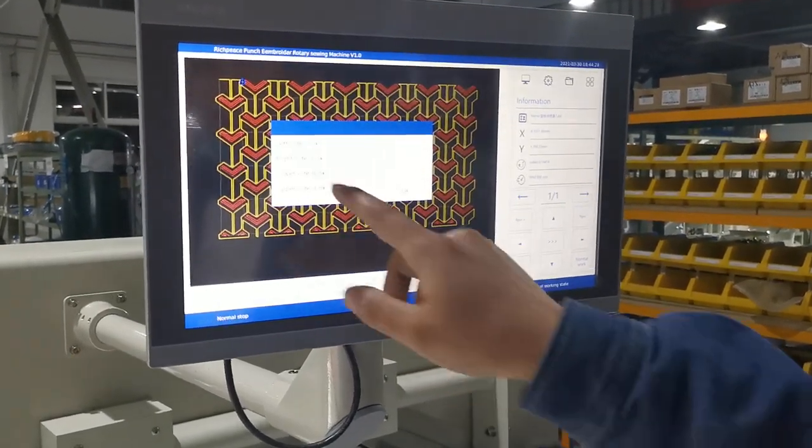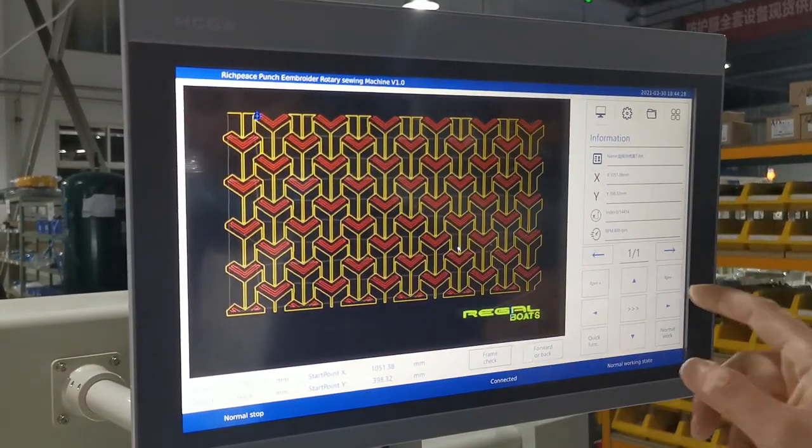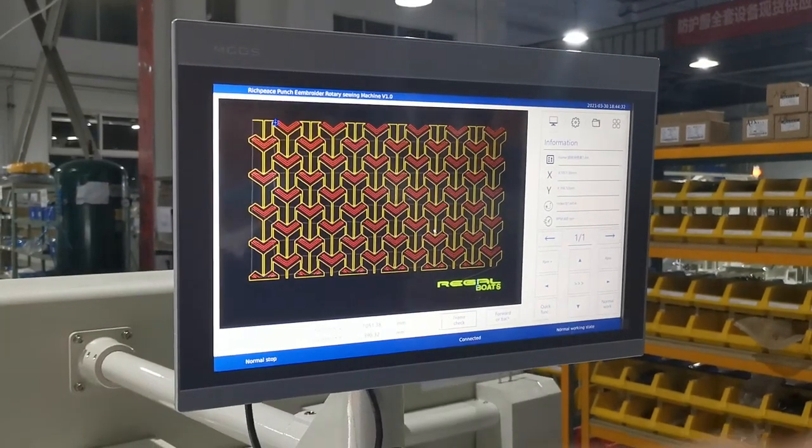After this, we need to check the frame — the left, right, lower, upper — to make sure it is okay. Then we can start the machine. The first step is pushing sieving and embroidery.